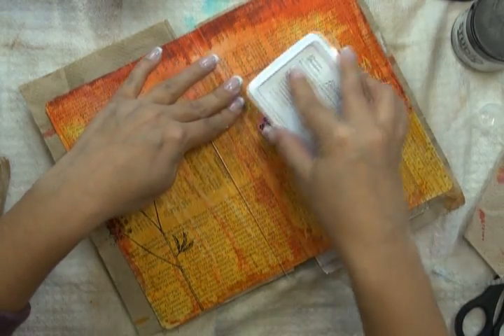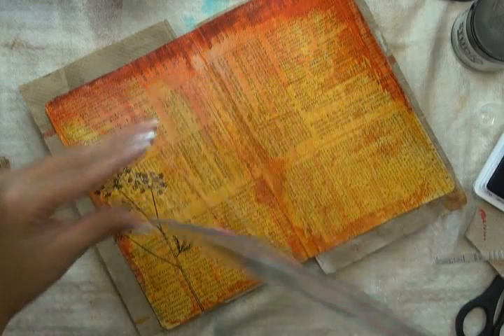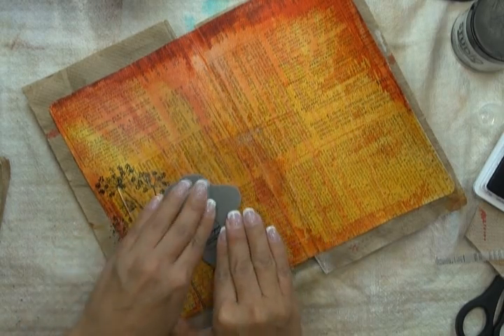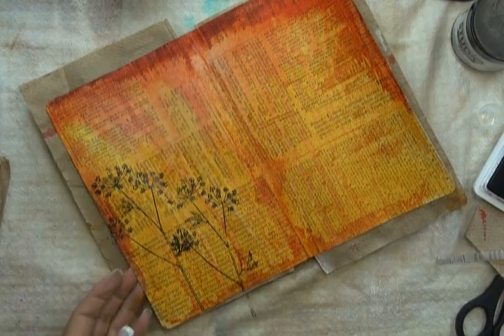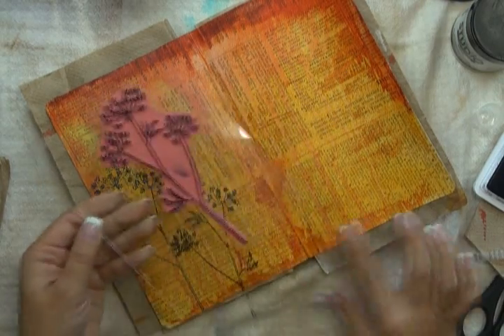One tip I find often helps whenever I'm working on art journal pages is to take your stamps off the block — I find sometimes I get a better impression with that. So as I go ahead and stamp my image, what I'm going to be doing is stamping it at varying heights, and I'm just going to continue to do that all across until I reach the end of my spread.